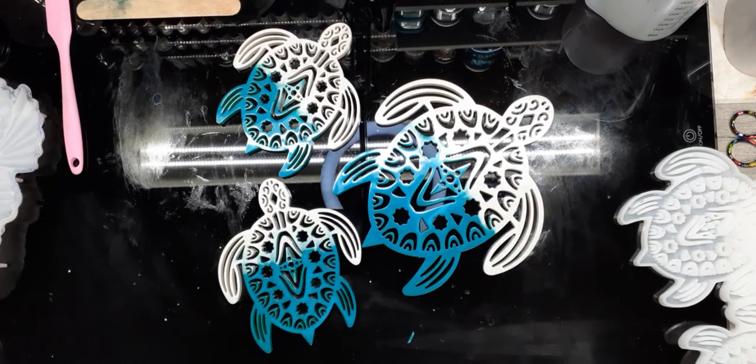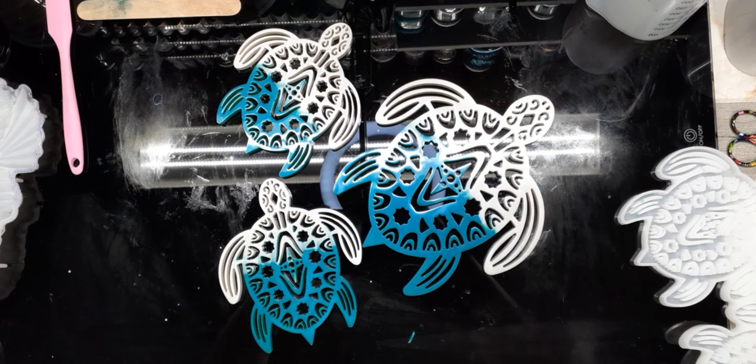Alright, you guys — I hope everyone has a very blessed day. I hope you enjoyed this video of our three-pack turtle mold. Make sure you give me a comment so I can read all y'all's beautiful comments, and likes, and don't forget to share. Bye for now everyone, have a blessed day!